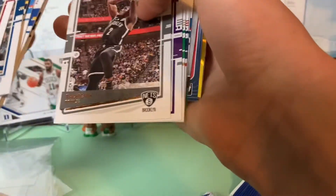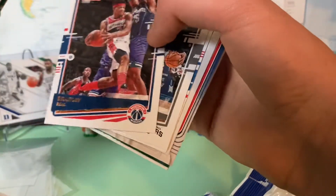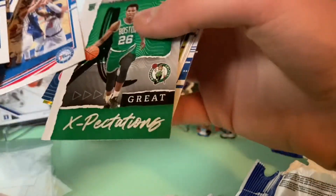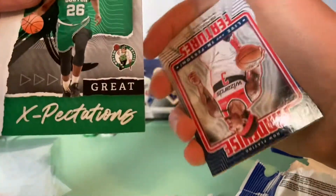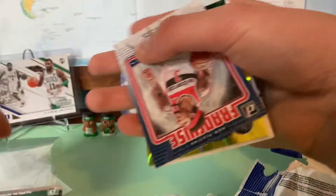Draymond Green. Sorry, I can't read some of these guys' names. Tyriece Pierce, Buddy Hield, Gordon Hayward — he's not on the Celtics anymore. Bradley Beal, Keldon Johnson for the Spurs. Ben Simmons. Oh my god — Aaron Nesmith! Let's go! That was — I'm a big Celtics fan. Wow, Aaron Nesmith insert. That's a nice insert card. I'm going to have to sleeve that up after the video.